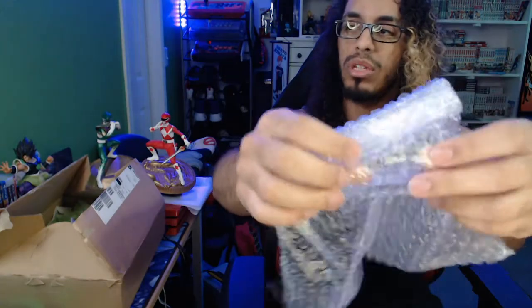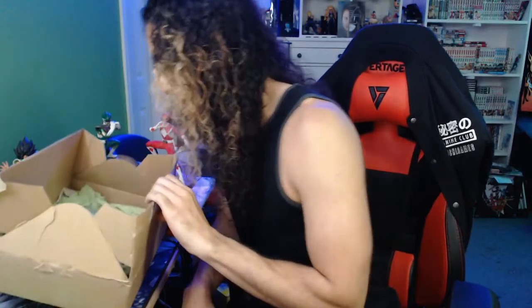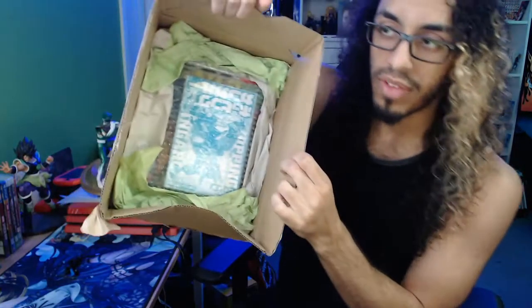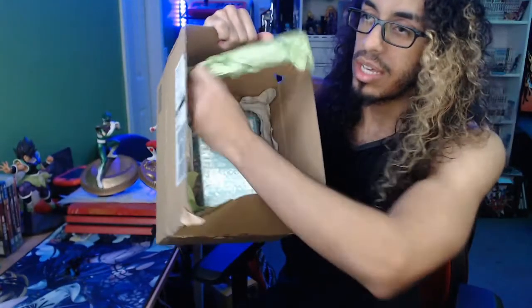Bubble wrap — you always want to hold onto that. Shout outs to CD Japan — they rolled it up so that when they stuffed those two things in there, my stuff was safe and sound. The last thing in here is also packaged very nicely with all this surrounding material. This is top-tier quality shipping, done right.